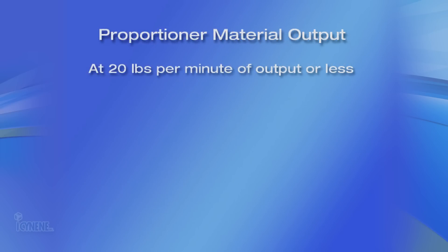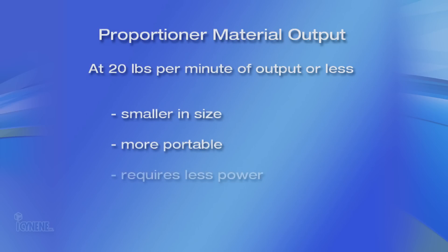The second feature to consider when selecting a proportioning unit is material output. At 20 pounds per minute of output or less, your proportioner will usually be smaller, more portable, and require less power consumption, while being more than adequate to install the isonene insulation system.